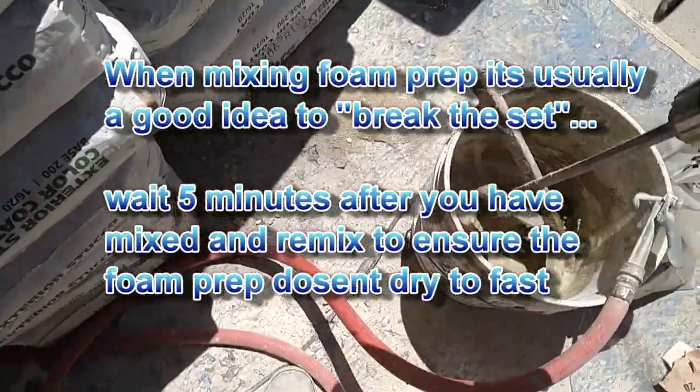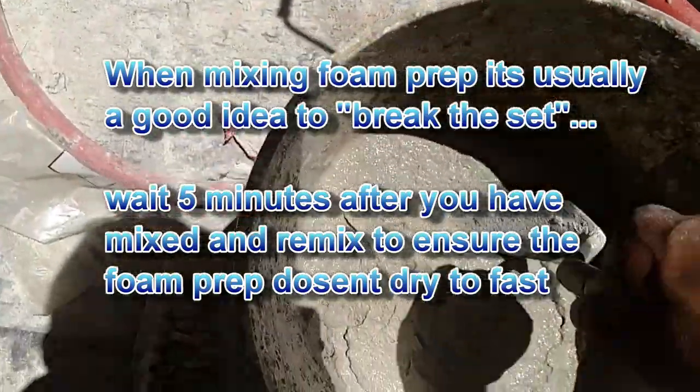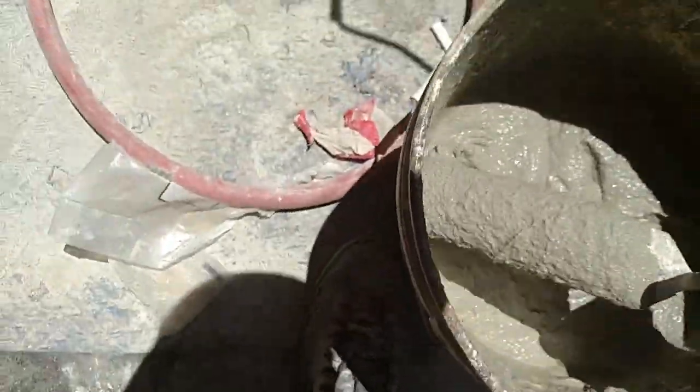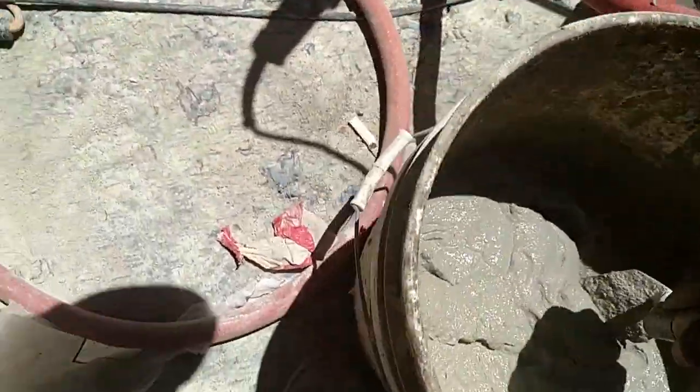It tends to go pretty far, so you don't really have to mix up that much. Now we got it all mixed up. You want this consistency right here — you don't want it too stiff. You want it to have a little bit of looseness to it so that it sticks and bonds to the wall.